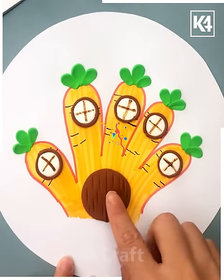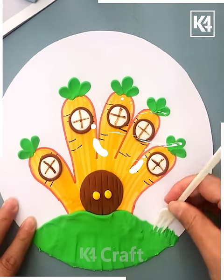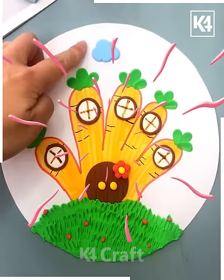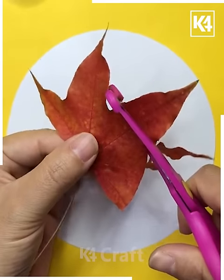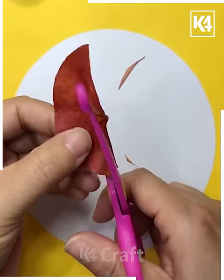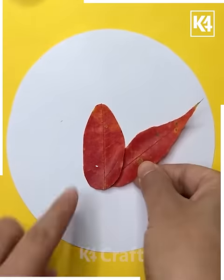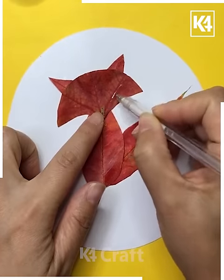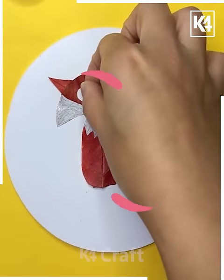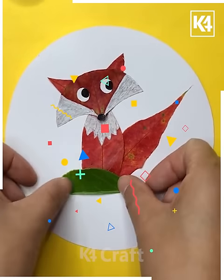Brown color — use scissors to cut them, and using the brown color just spread them using a comb. Stick the yellow color and green color clay one by one. Here's a beautiful image created on the paper. Now take leaves cut one by one, then a red leaf — stick them and draw faces using glitters.